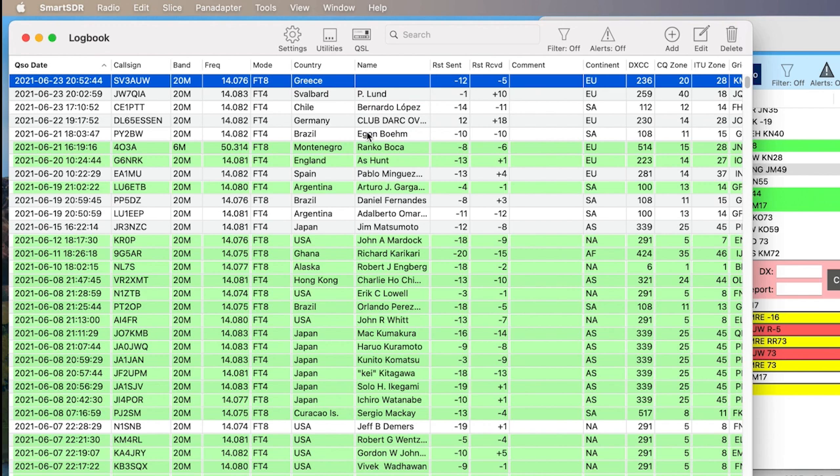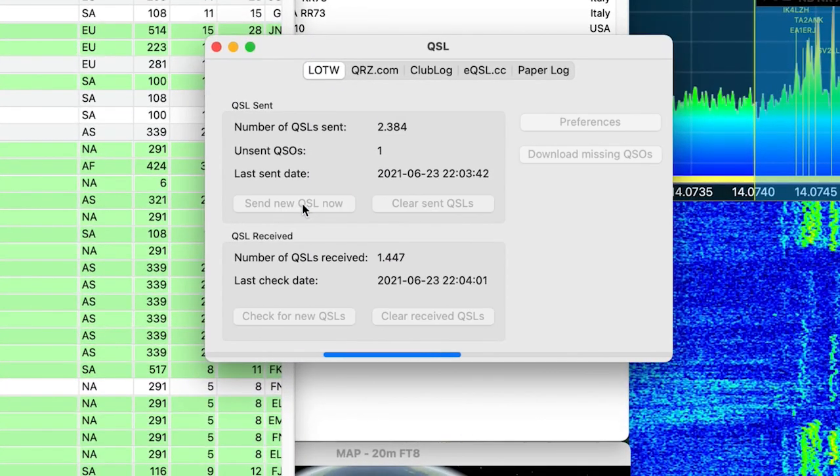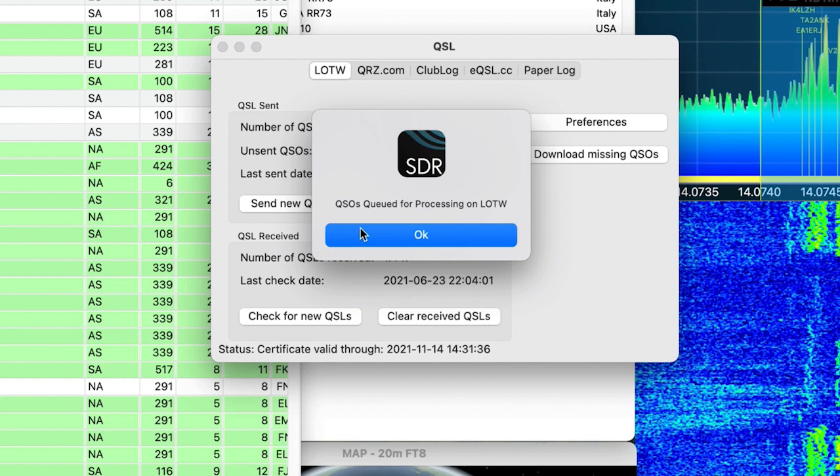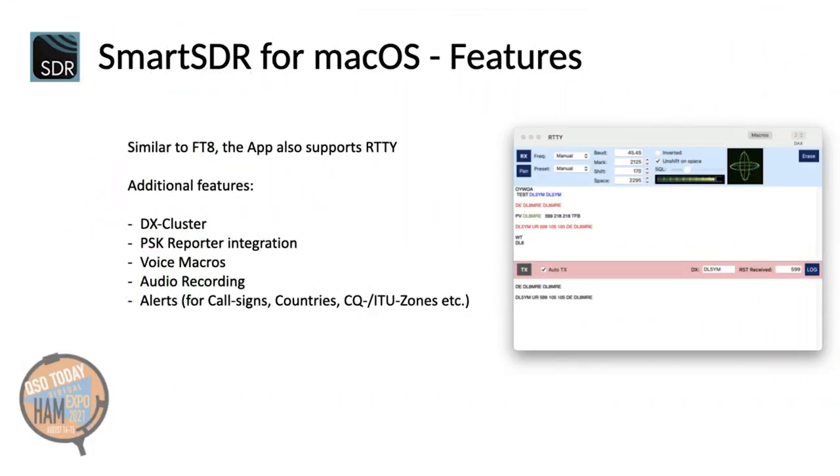Now let's see to whom we talked. His name is Takis. Takis should not wait too long for his QSL, so I use the integrated LOTW integration to send him my QSL. Similar to FT8, the app also integrates RTTY, and there are several additional features like DX cluster, which also generates spots on the pan adapter.